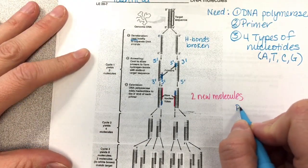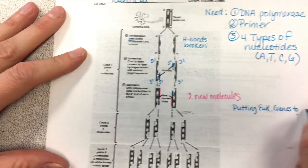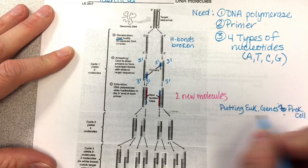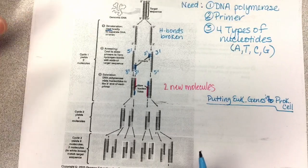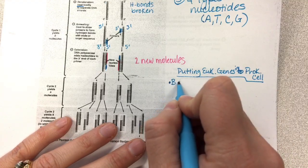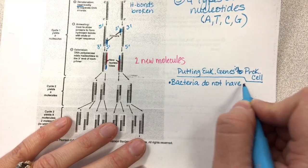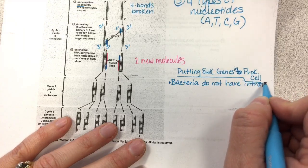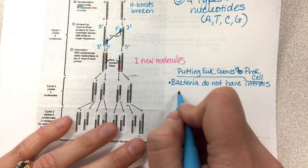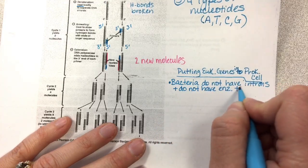Before we go on to the next page, let's talk a little about putting eukaryotic genes into a prokaryotic cell. One important thing is that bacteria do not have introns — that's why they don't need RNA processing. But eukaryotic cells do. So bacteria do not have introns and do not have enzymes to cut out introns.